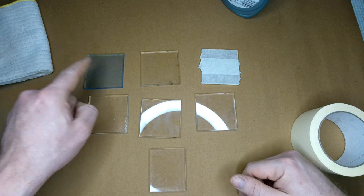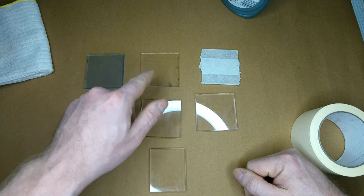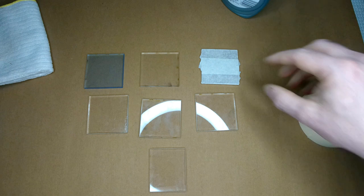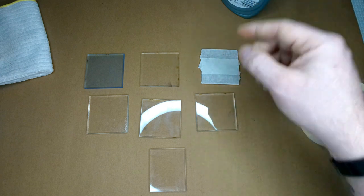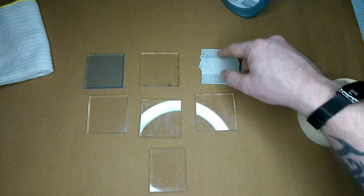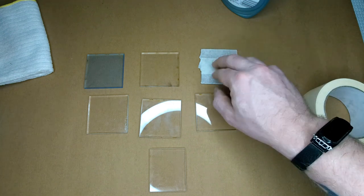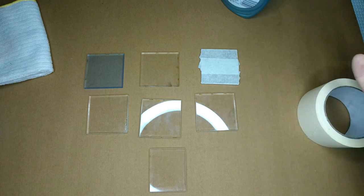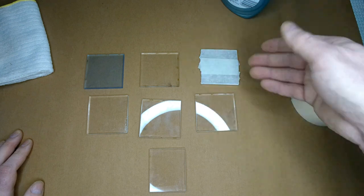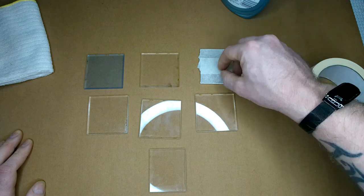Alright guys, we're set up ready to go. This is the one with the original film on. This is the one with no film and I'm not going to put anything on there or clean it. This is the masked one — my masking tape wasn't quite wide enough to cover the whole thing, so that's an extra test to see if there's any difference between one layer and where they overlap, and whether that affects the engraving underneath.